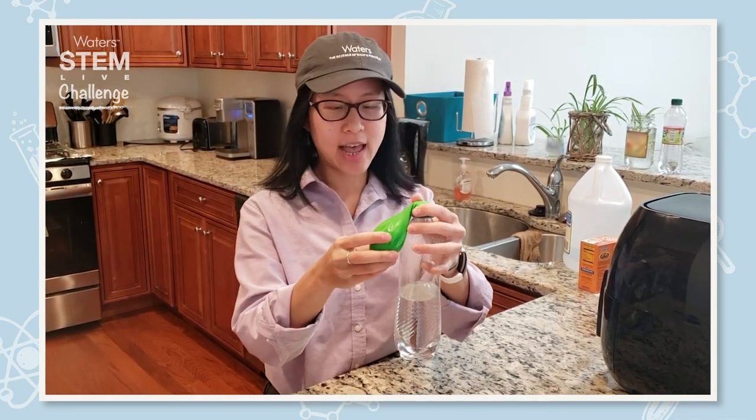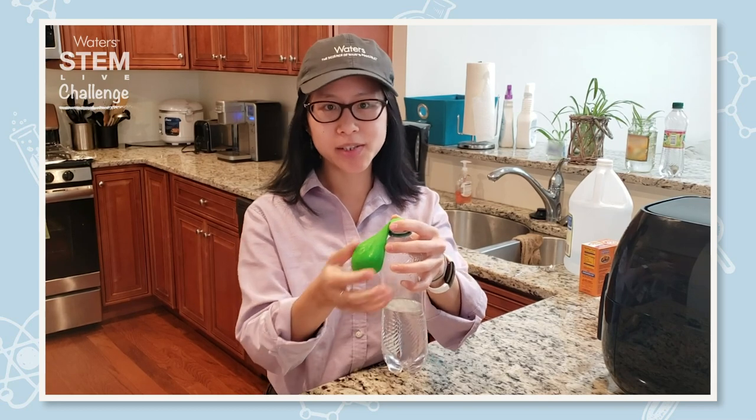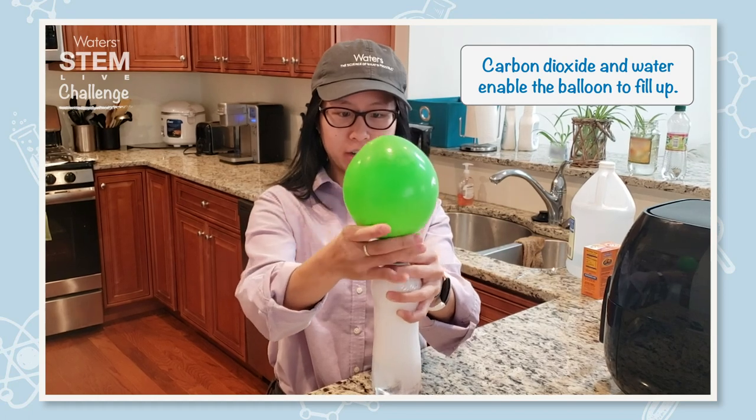You also have a reaction with the bicarbonate and the hydrogen ion from the acetic acid, producing carbonic acid, which dissociates into carbon dioxide — which is how we blow up this balloon — and water.